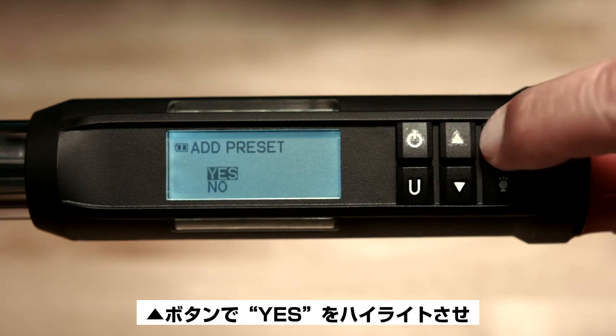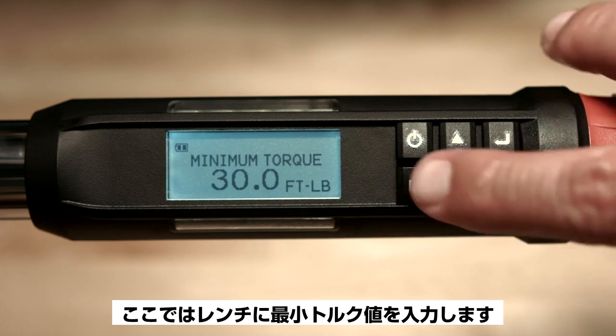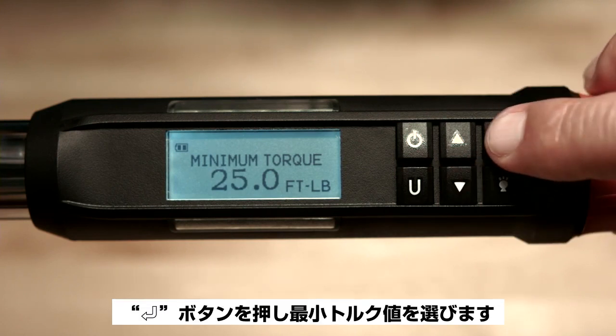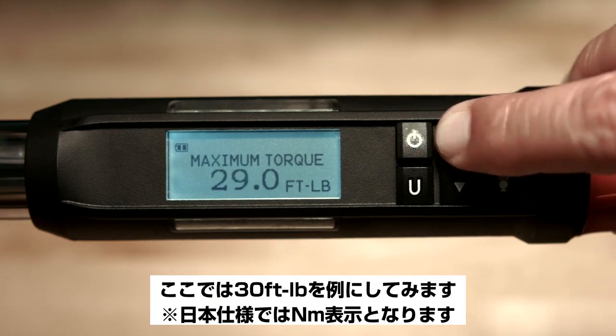Use the up arrow button to highlight yes, then push enter. Now the wrench will prompt you to enter the minimum torque value. For this demonstration, we'll use 25 foot-pounds of torque. Once you select a minimum torque value, push the enter button and the wrench will now prompt you to enter the maximum torque value. We'll use 30 foot-pounds as an example.